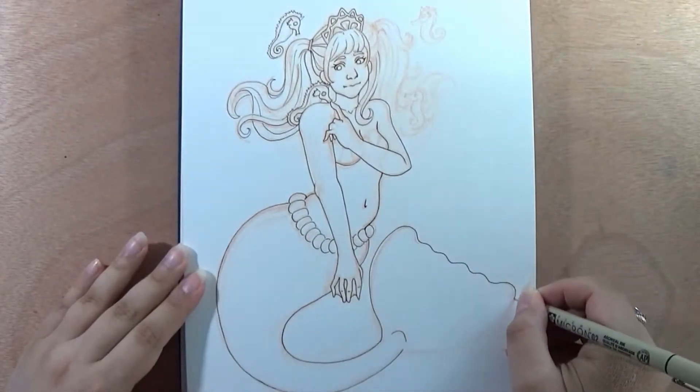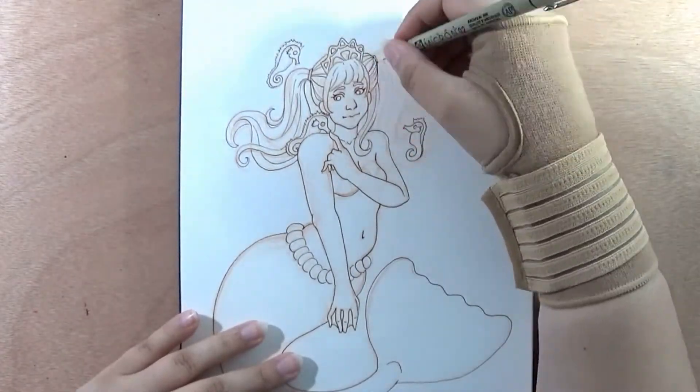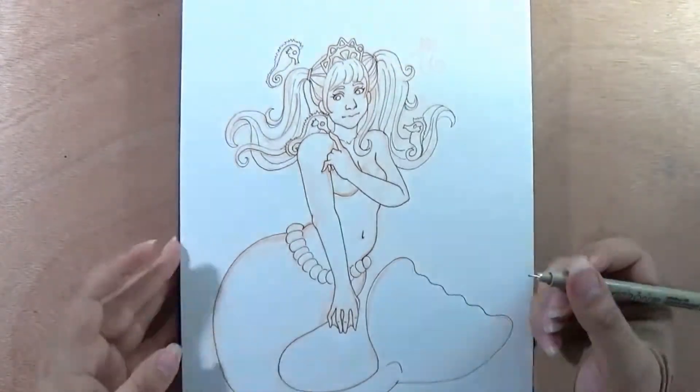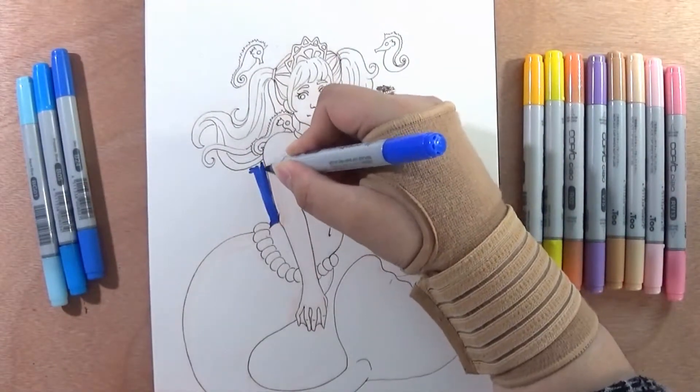One of the things that didn't change was her love for seahorses. Even if she would be happy to turn a hundred, she knew that her love for small sea creatures would never get smaller. She was the princess of the seahorses — well, at least that was her secret title for herself.